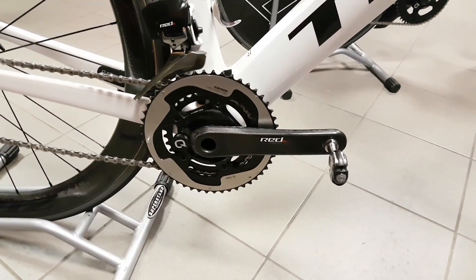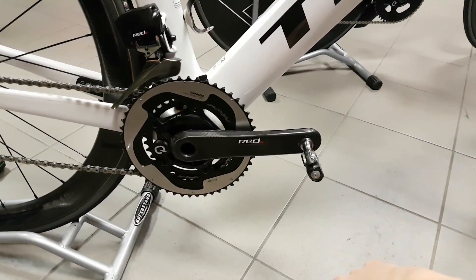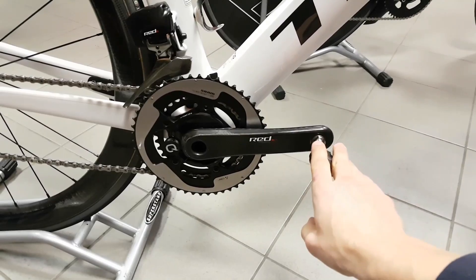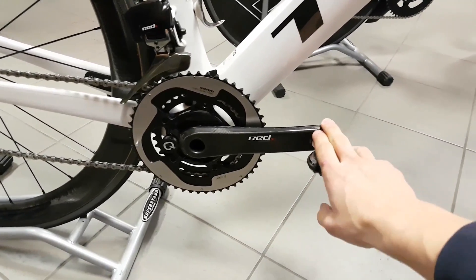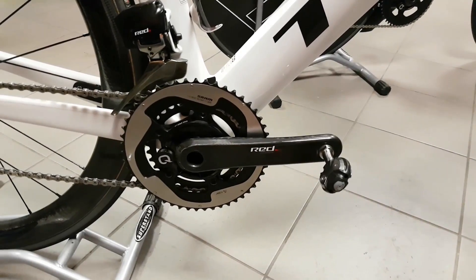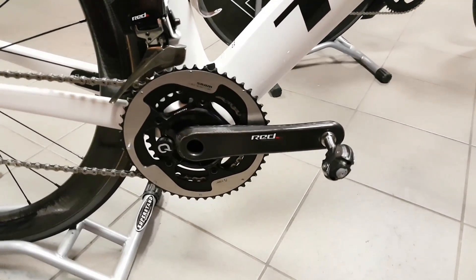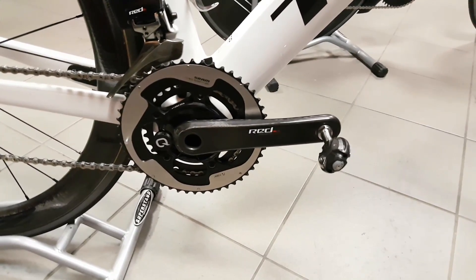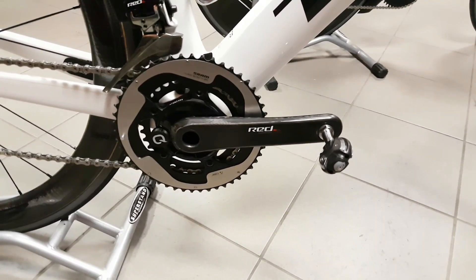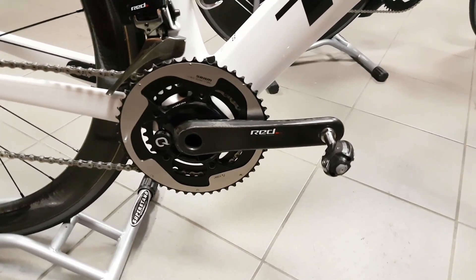Why did I have to take it off? The battery isn't dead yet, but since I pre-ordered these cranks a long time ago, I ended up with some very early models. My two cranks actually didn't have Bluetooth broadcasting enabled — it was disabled — and I was wondering why I couldn't connect them to the app. Both cranks connected to my head unit almost immediately, but I couldn't get them to connect to my phone.